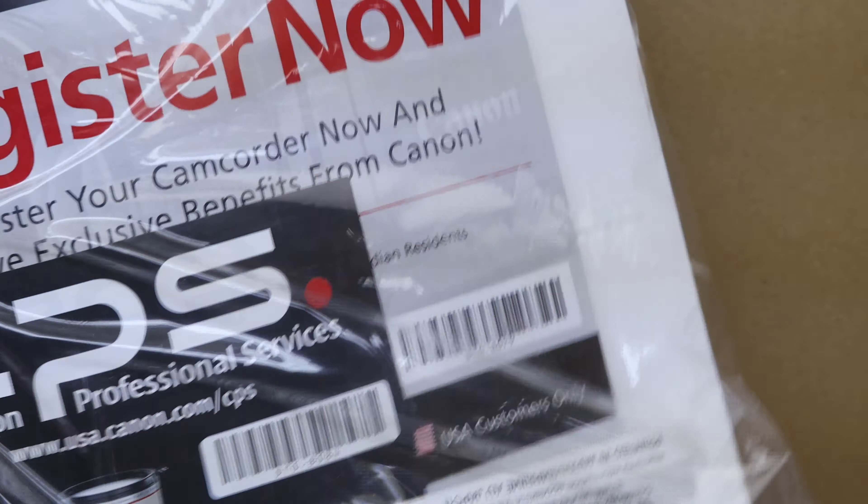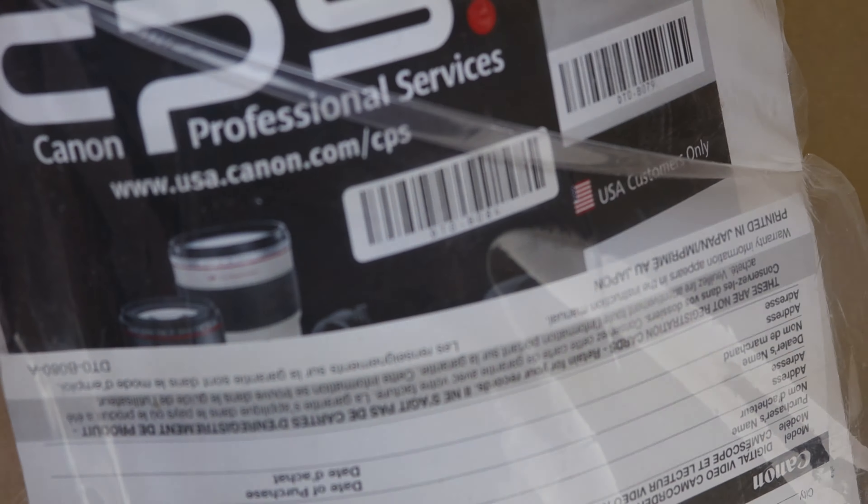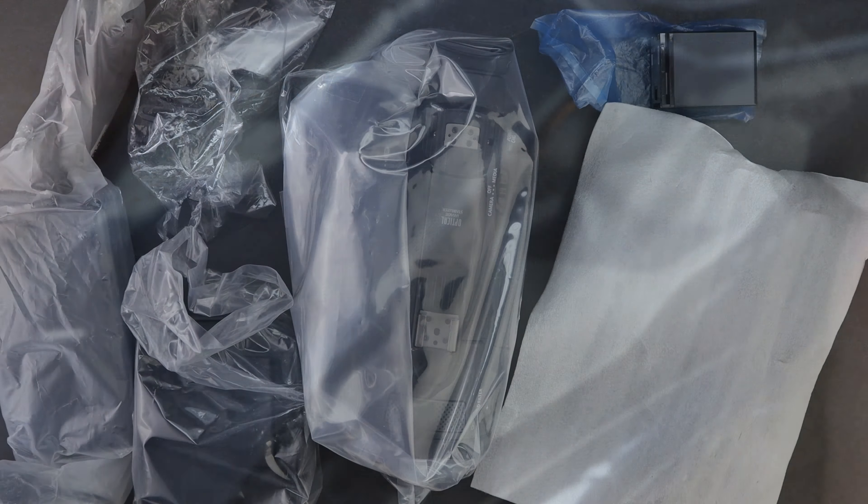My apologies for how close the items are to the camera in this first portion of the video — that's because I'm using the Canon EOS R, which has a 4K crop, and the box is extremely tall and close to the lens, so I went ahead and sped up the footage.